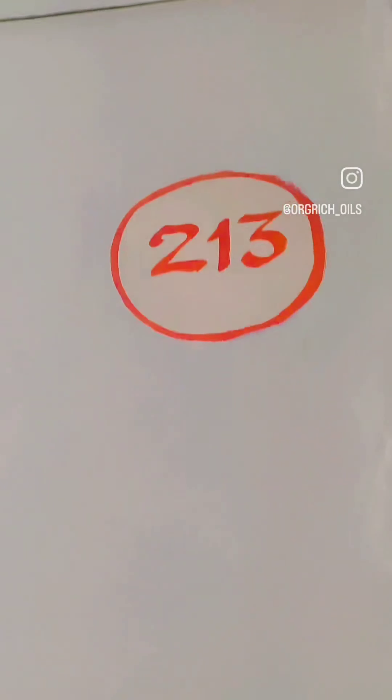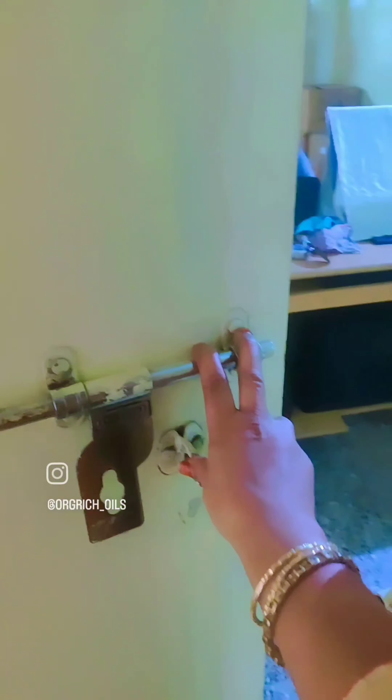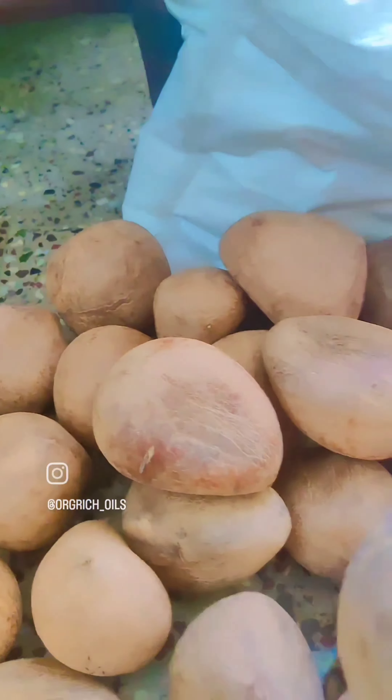Hello everyone. I am going to check the dead coconut oil process in the first video. I am going to cut the dead coconut oil in the kitchen. I am going to cut 75 kgs in the kitchen and 25 kgs in the kitchen.